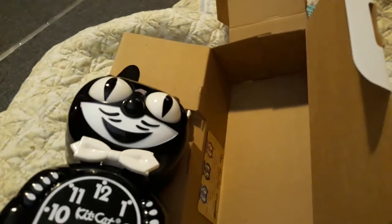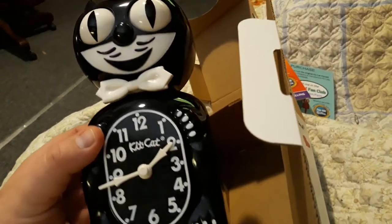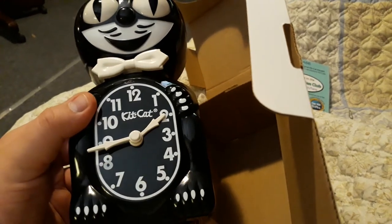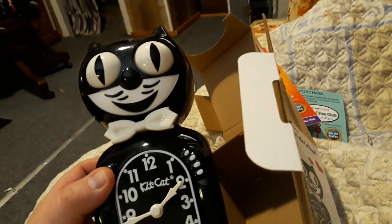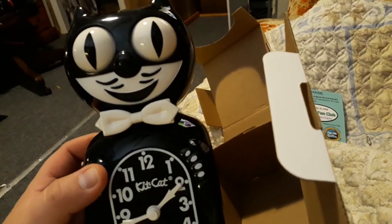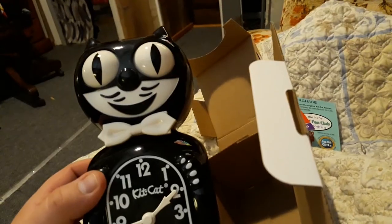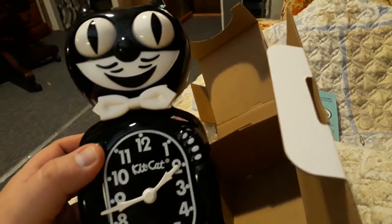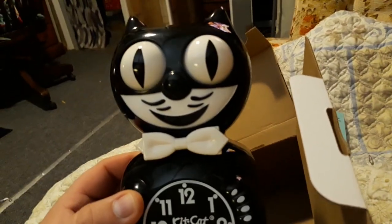Alright, so that's the Kit Kat clock unboxing. I'll do a video later on, once I get my house put back in order and everything fixed, showing the Kit Kat clock in action. Sorry to share this video with you guys — hope you enjoy!